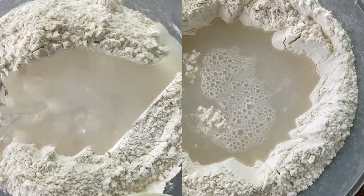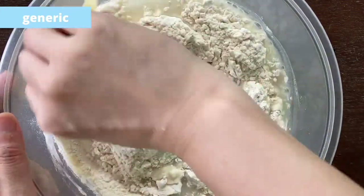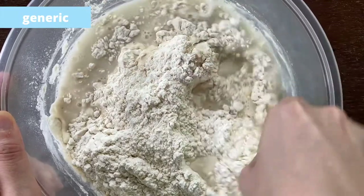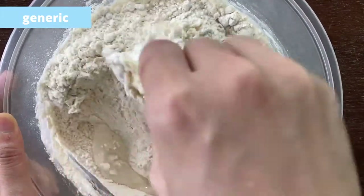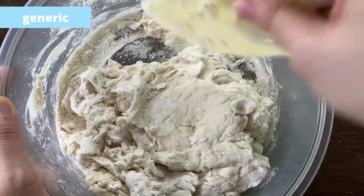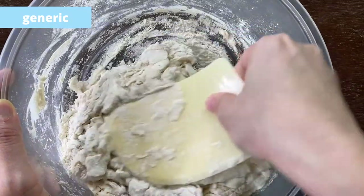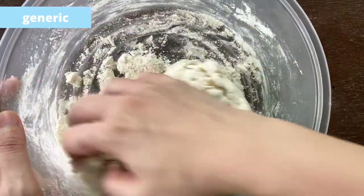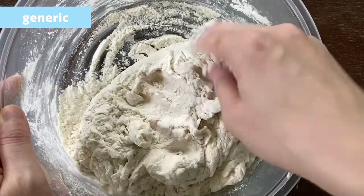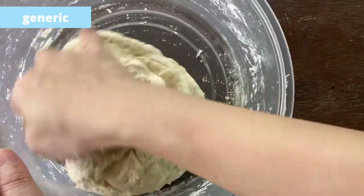Combine the flour and water to make a dough. You don't have to get it smooth — just make sure all the dry flour is incorporated into the dough. It might look a little sticky and shaggy, but that's okay.